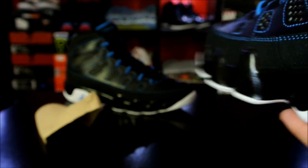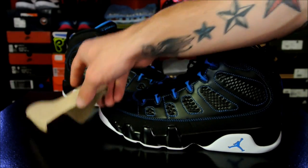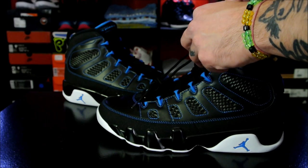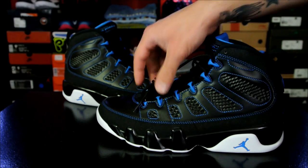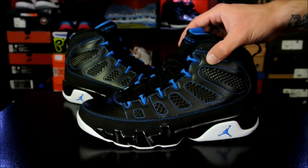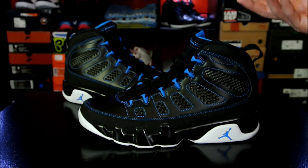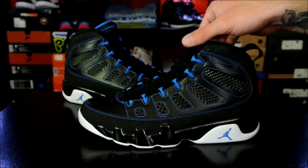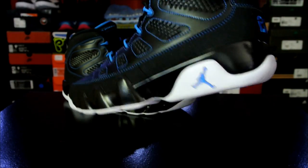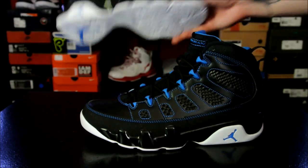These ones are really comfortable, by the way. The Kilroys were decent. The previous retro models were okay — I know my charcoals feel kind of stiff. My original colorways, the white with the black and red Chicago version, those are comfortable after I broke them in — they softened up a lot. These feel like that already. Like, they feel like they're broken in already. So I do like that.